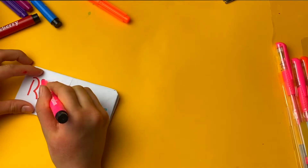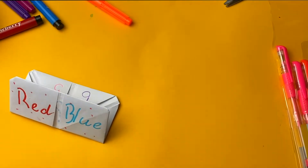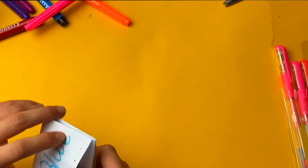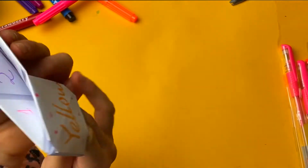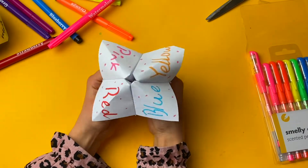Let's just add some decorations. There — our chatterbox is finished! If you want to color it in more, you can. So you get these sides and these sides like this, and now you do this. Our chatterbox is finished!